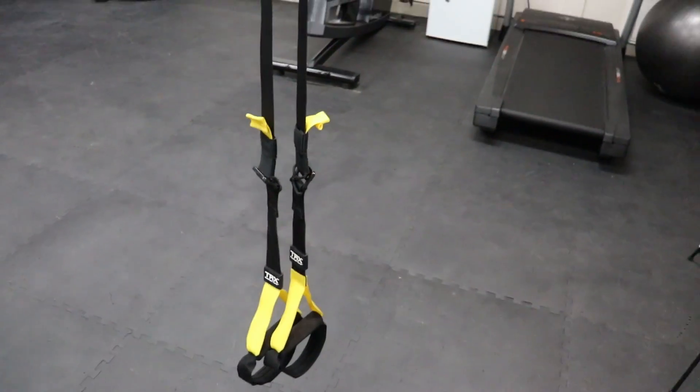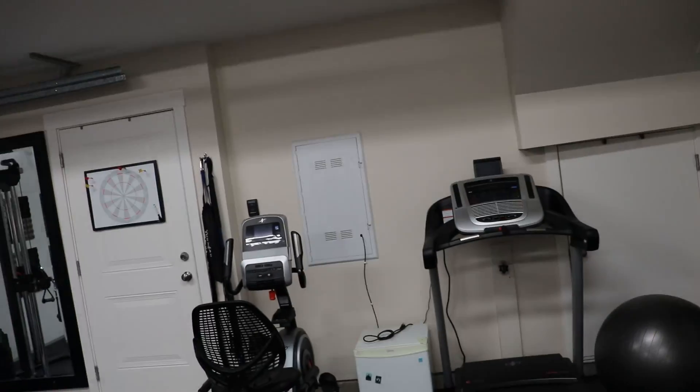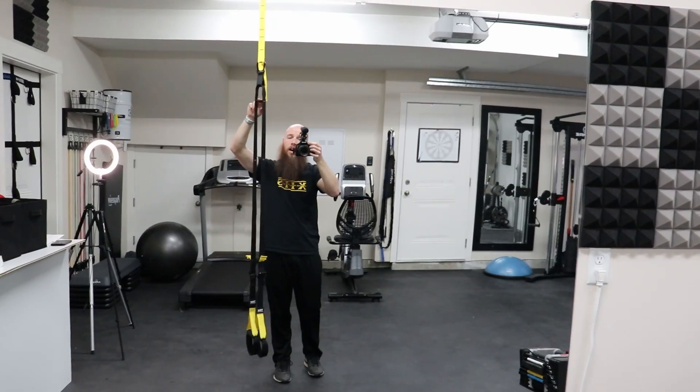Setting up your suspension trainer: depending on where you set it up, you're going to want around eight feet of length and about six feet wide in either direction. If you're using the doorway, you want the equalizer loop or the top of your suspension trainer around six feet above the ground. You want your foot cradles about mid-calf to shin range. As you can see how I have mine set up here, the equalizing loop is about six feet from the ground.